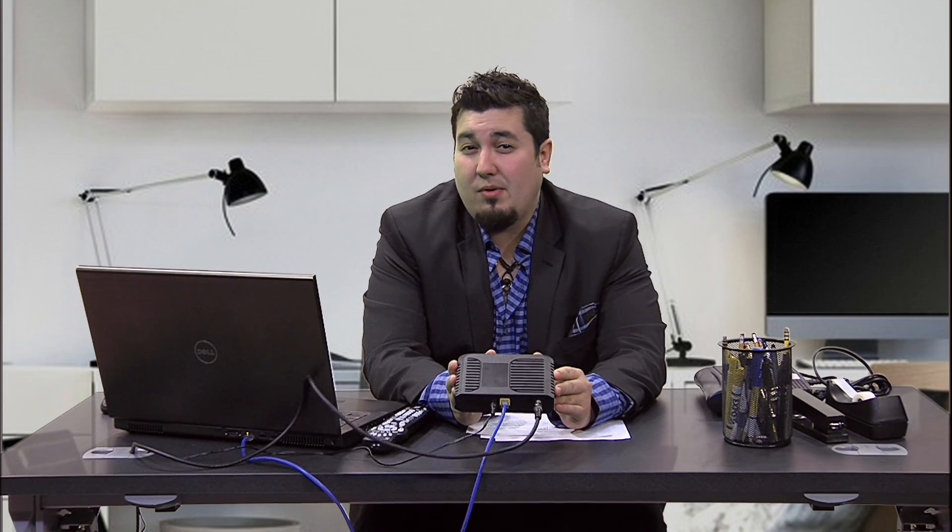So what we're going to want to do to power cycle the modem is locate your modem in the home. This is normally located near your wireless router or computer. If it's a phone modem, sometimes you can find it in the basement.